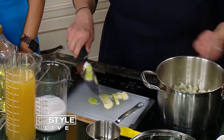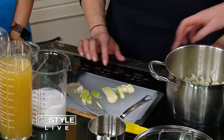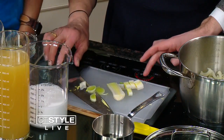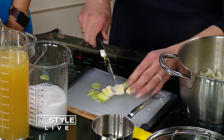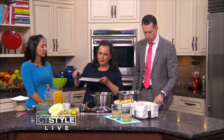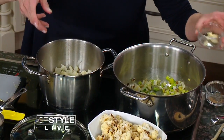We're going to throw them in here. We've got the pot — we've already started melting some butter. A leek is similar to an onion; it's sort of a cross between an onion and a scallion. So we're going to throw those in. We've already started browning these in a little bit of butter and a little bit of oil.